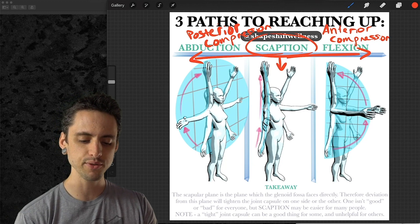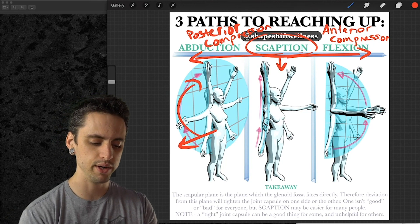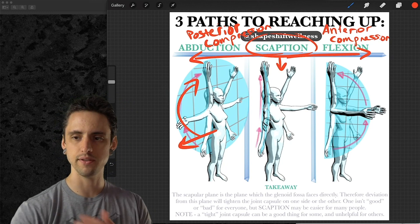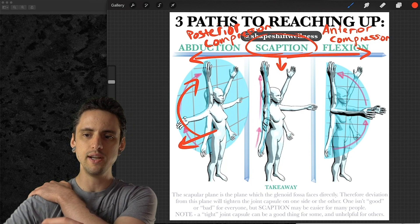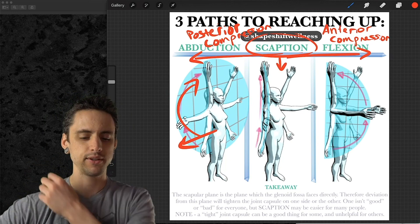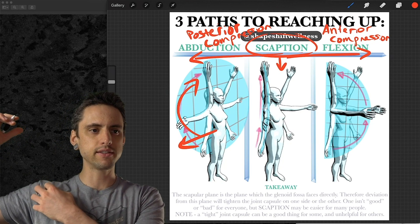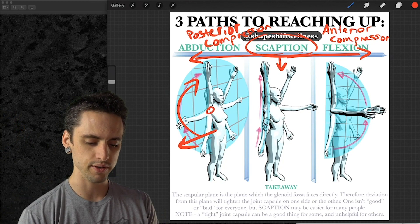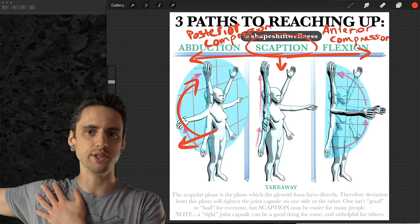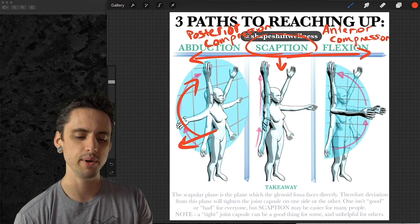When we sweep the arms straight out and up into abduction, we see posterior compression — the posterior capsule, cartilage, and all the stuff on the back side of your shoulder gets compressed. Meanwhile, because you're reaching out to the side, the front side of your shoulder stretches out. It's similar to reaching behind you to stretch the front of your shoulder — that's kind of what's happening in abduction.